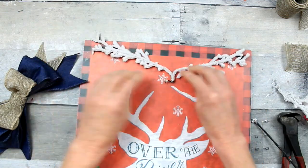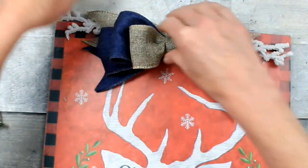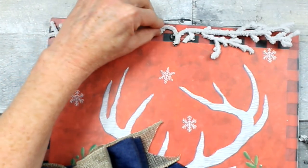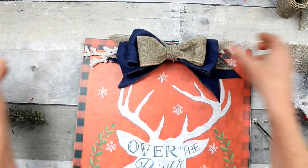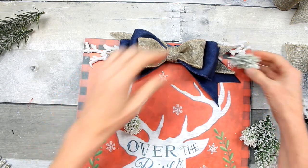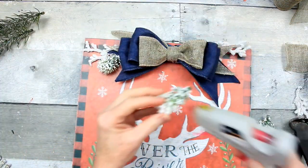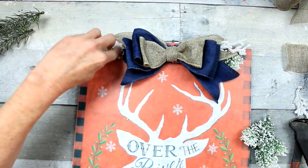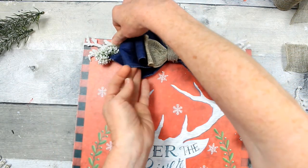Now decide where you want to put your bow. I tend to put everything on the sides, but I've decided to shake it up and put it in the center today. These white snowy picks came from Hobby Lobby on clearance last year, but you can find something similar with a woodland theme at Dollar Tree — they have really good florals. I'm going to place the bow in the center and use a snowy pick from the At Home store, tearing it into pieces and placing it here and there. I chose snowy pieces because of the snowflakes in the picture — it gives a snowy, woodland vibe.